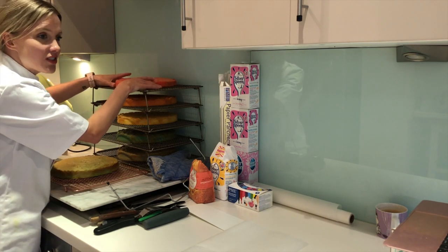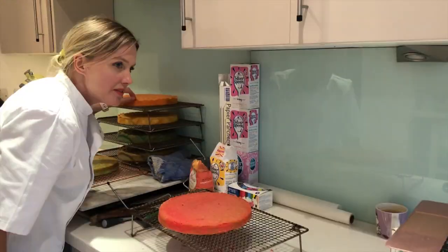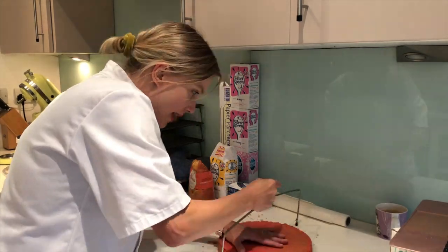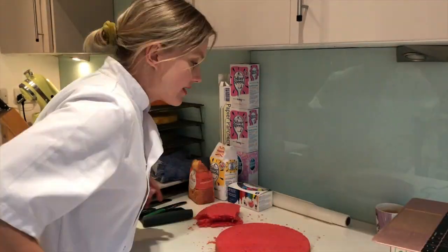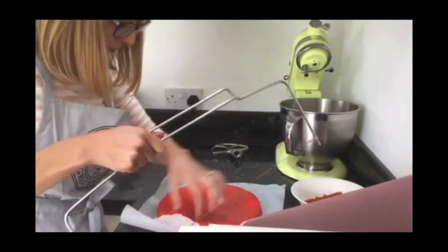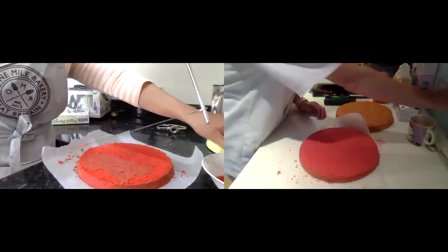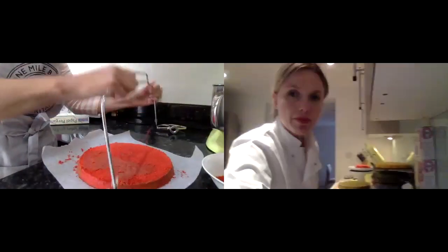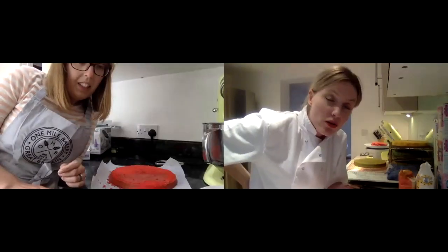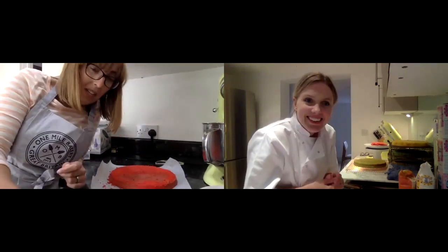I'm going to show you how to trim a sponge - I'll do the red one and then watch you do yours. Bethan, do you feel comfortable to trim them all up now and then come back when they're trimmed? Now you've had a go of one, just give me a ring or FaceTime when you're finished and we'll get on to the buttercream.